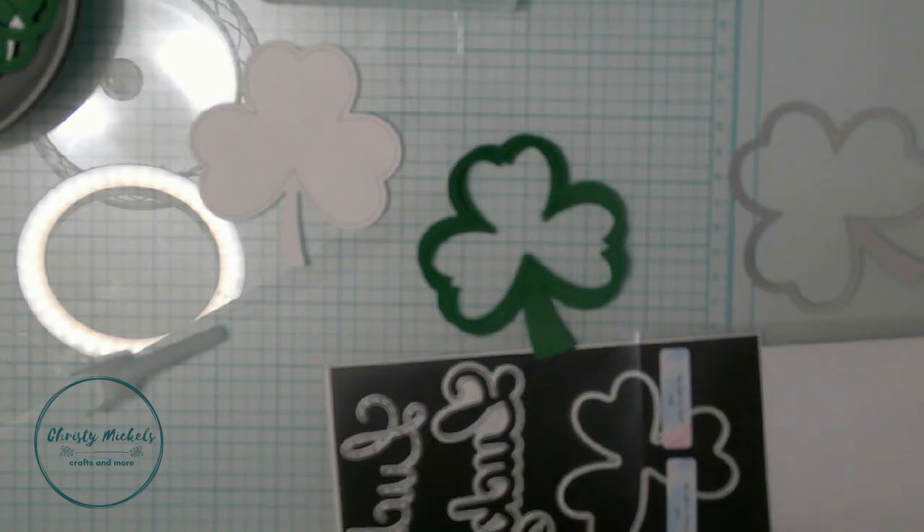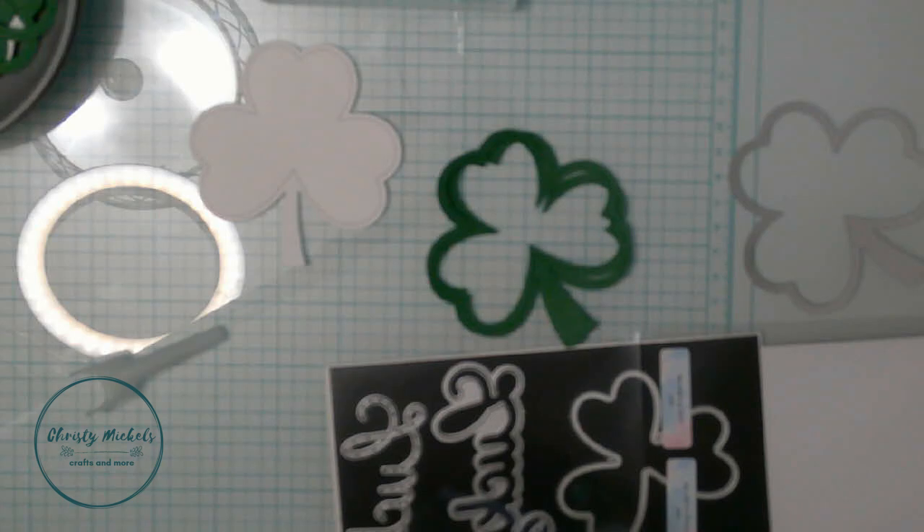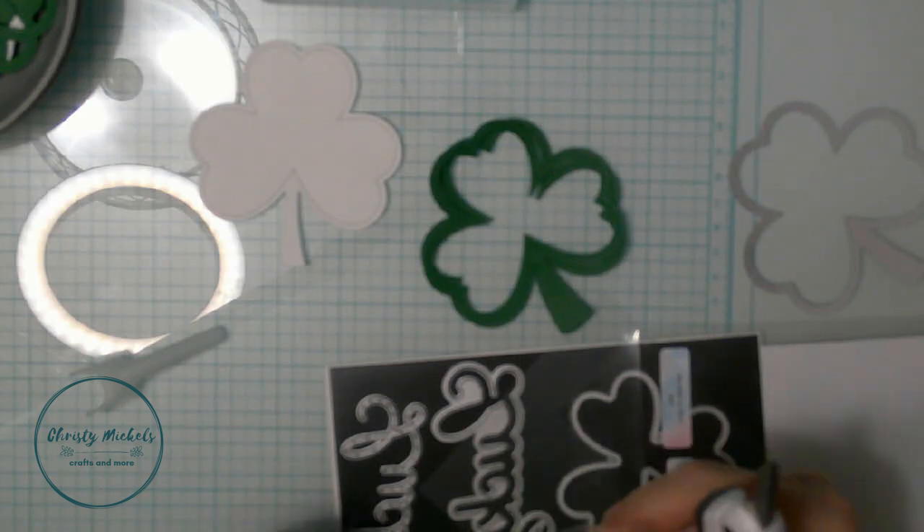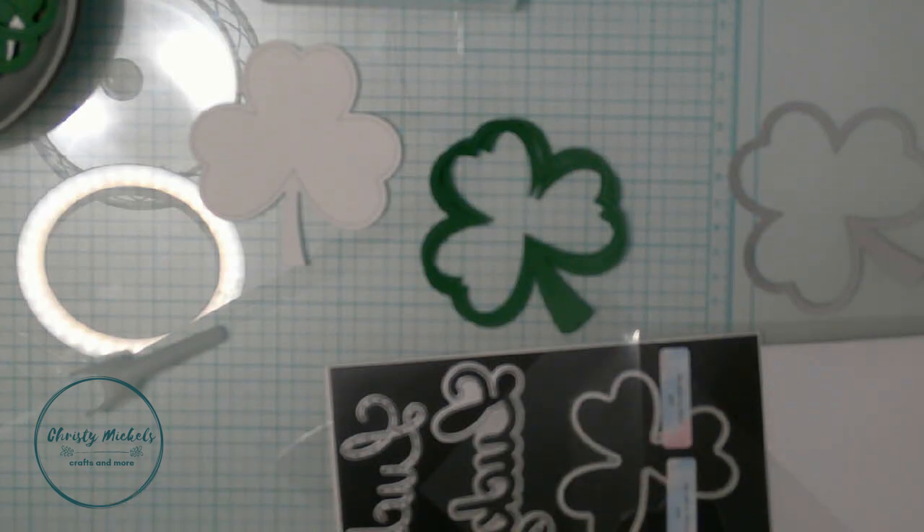Off camera I cut the acetate to make the window of my shaker. It doesn't cut well for me - I haven't quite mastered that - but I use my scissors to snip it out. You can see it's just a tiny bit off but I don't think anybody but me would notice. I got some new acetate - the stuff from Michael's I was using before, and some other stuff from Amazon cut in smaller sheets that is clearer. I'd also like to try the acetate from Simon Says Stamp next time.